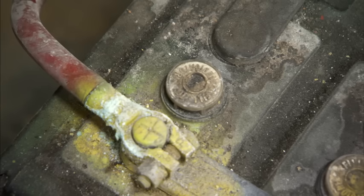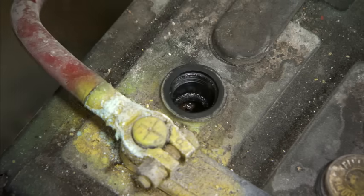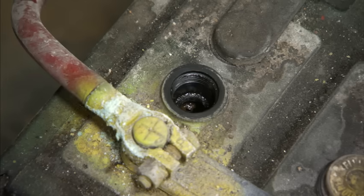To check the electrolyte level in your batteries, simply remove the cap and look down into the hole. You can see that this cell is currently low. We'll need to check that with a hydrometer to check the specific gravity to know whether we need to add more acid mix or more water mix into this battery.